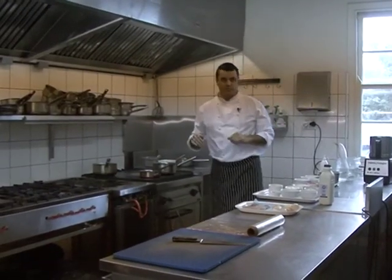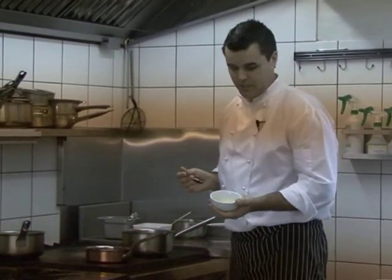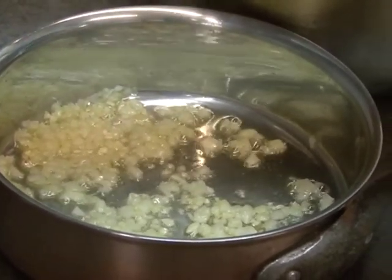We're going to start with the risotto. We're going to start with a bit of extra virgin olive oil first, along with onion which has been finely diced. We're going to sweat the onions off until they're just translucent and soft.